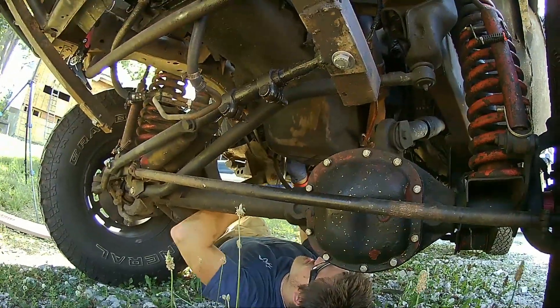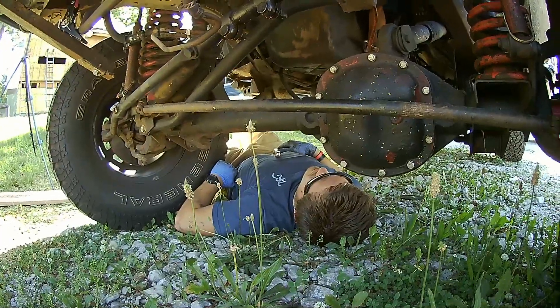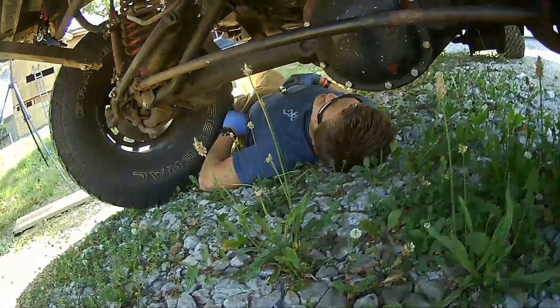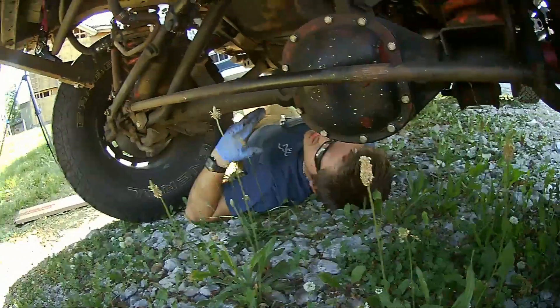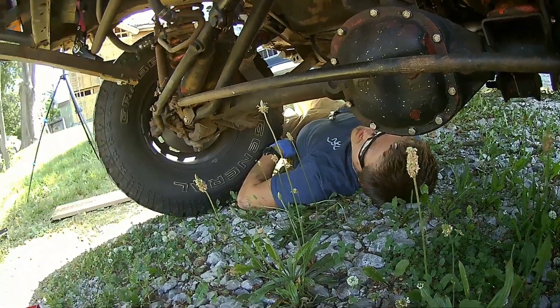If you're rounding it off, stop. Every bolt you've touched on this Jeep so far has magically become rounded off. Now let's think about this for a minute — you say you're not doing it, but why is it every one you touch is rounded off? If it's happening to every bolt, shouldn't that tell you something? Yes, it's telling you that you're rounding them off.